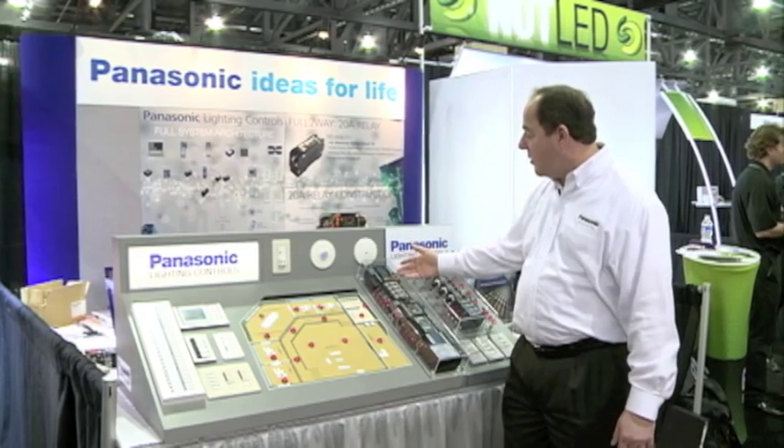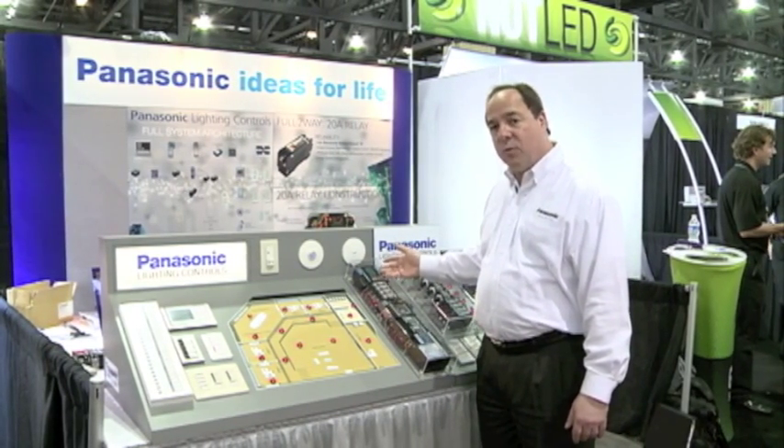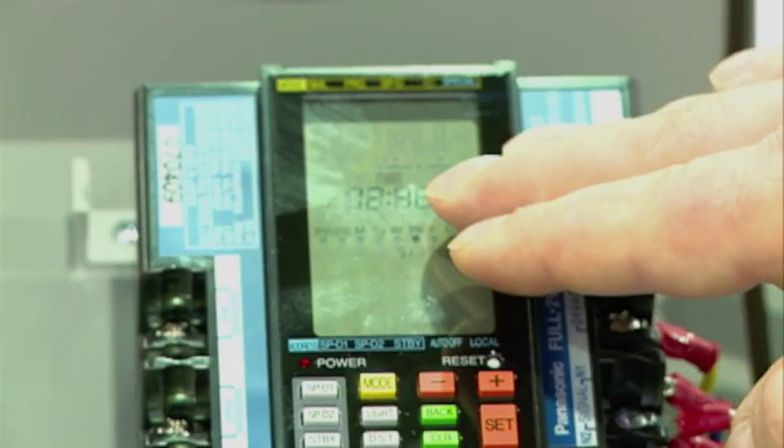Moving on from there, we have our time clock and we can program up to 31 programs. The intelligence behind the full two-way control system is a transmission unit. This CPU can control up to 256 circuits.